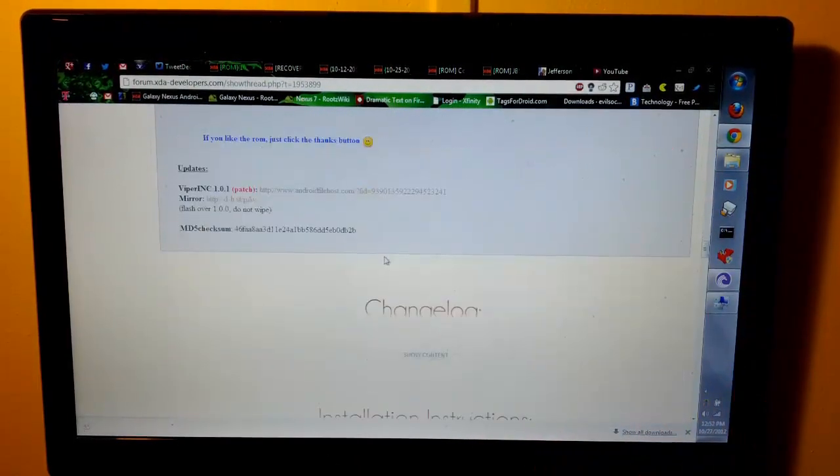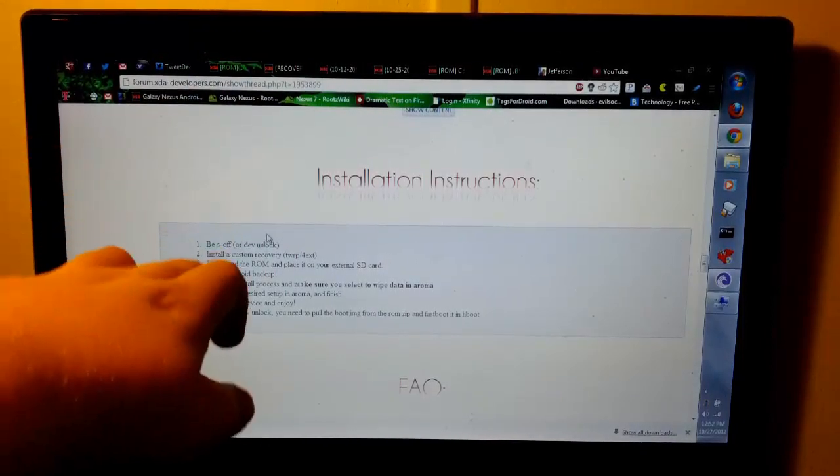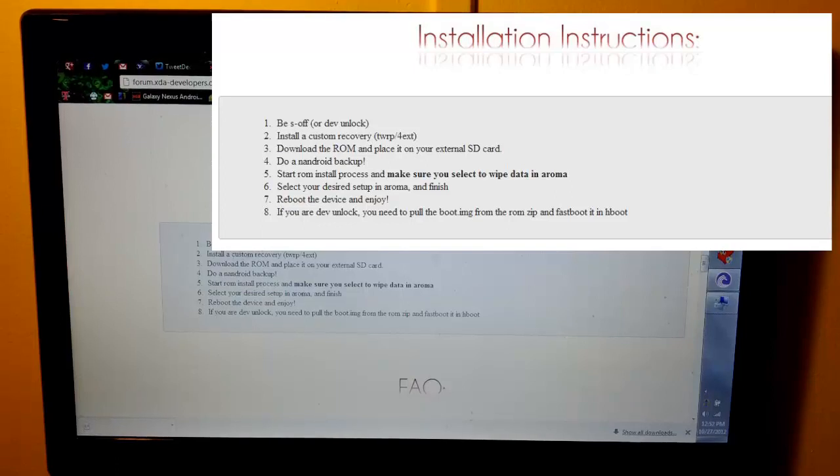Once we scroll down you will see installation instructions. It says: be sure to be S-off or Dev Unlocked. You need to install a custom recovery — I have ClockworkMod, but since that's not listed, I'm going to go with TWRP. I don't really like TWRP recovery, but I'm going to download it.